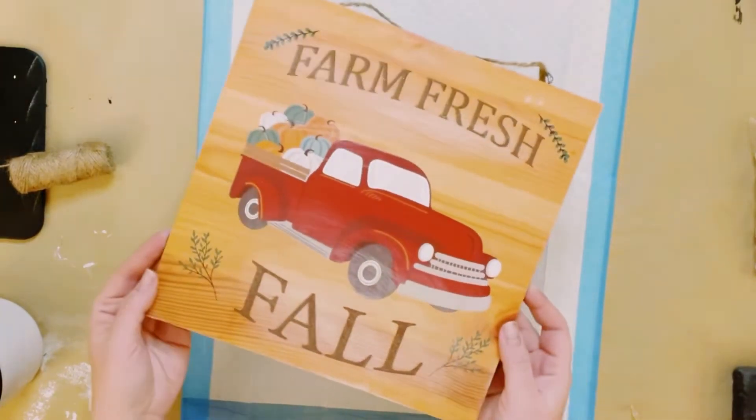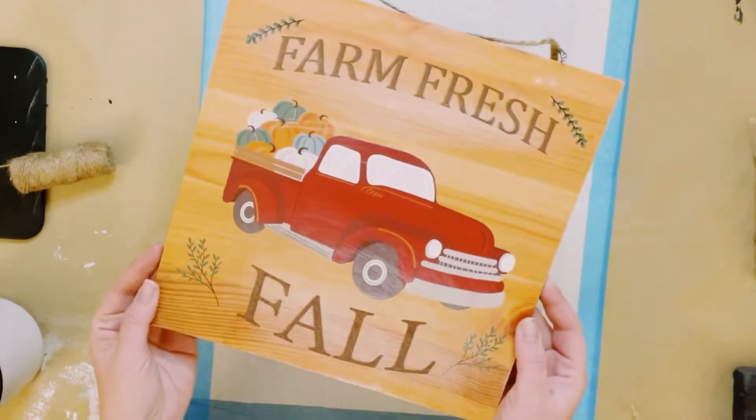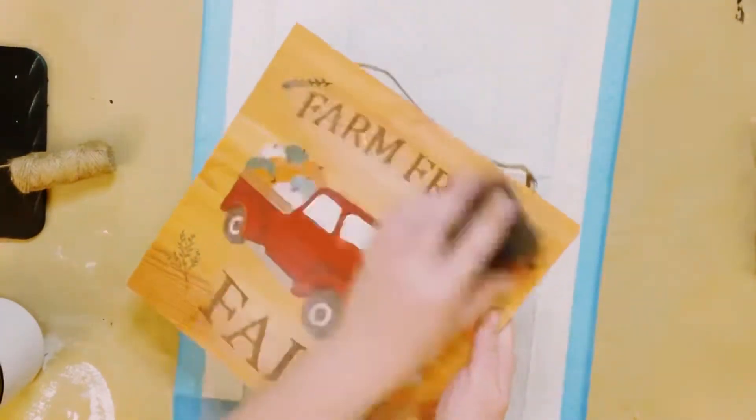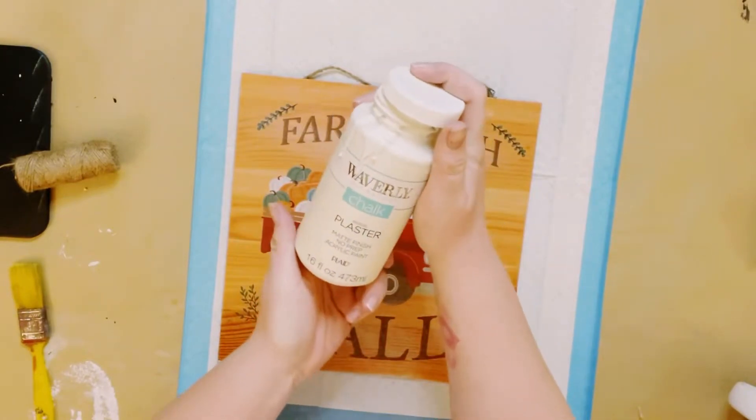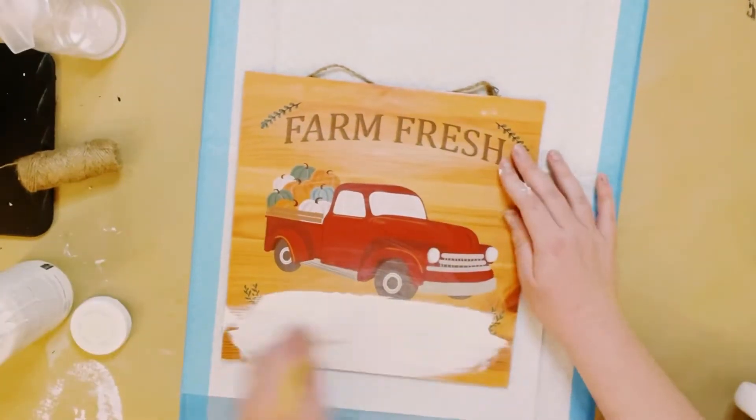I first had this old sign that I picked up from Dollar Tree in their fall section. I gave it a good sanding just because there was some glitter on the sign, and this just smoothed down the surface.